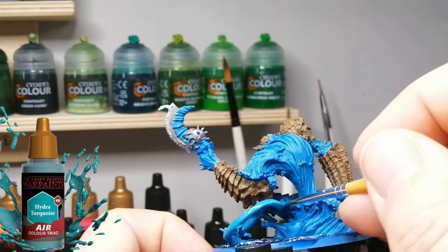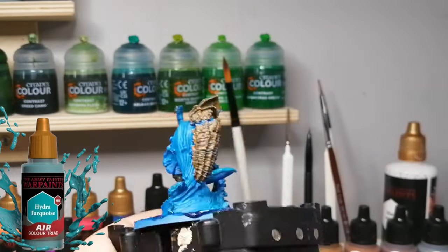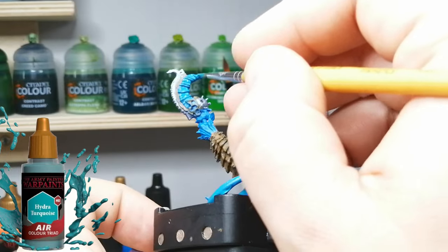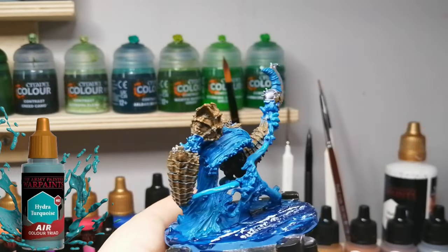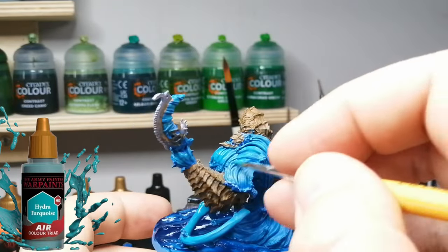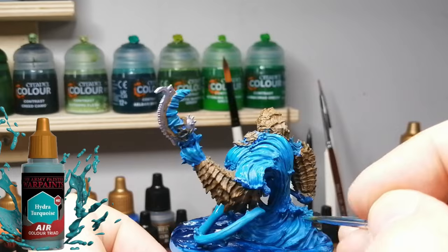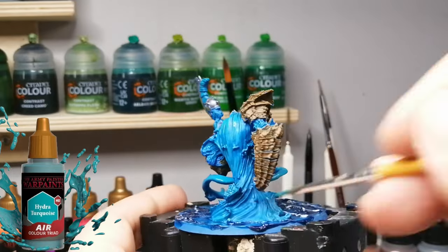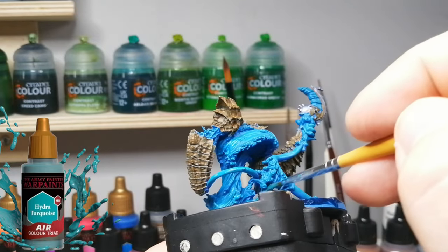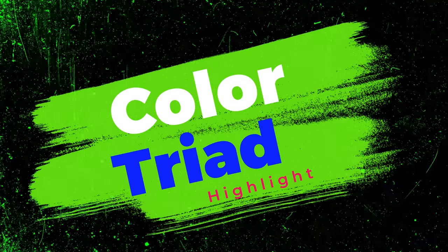This next mid-tone color is Hydra Turquoise, a beautiful blue. They have it in their original War Paints as well, but the coloration is a little different, and because this is more diluted it's a little bit easier to apply - you don't have to shake it as much. Here I'm feathering it over the areas that need highlighting, leaving the recesses darker. I also did the whip-like chain claw thing - kind of a God of War kind of thing.